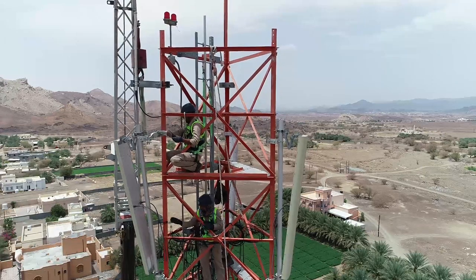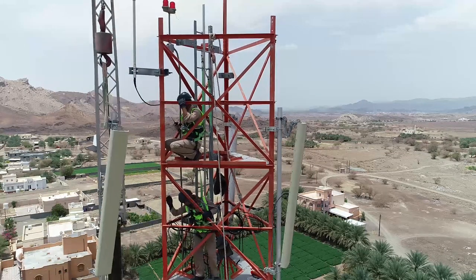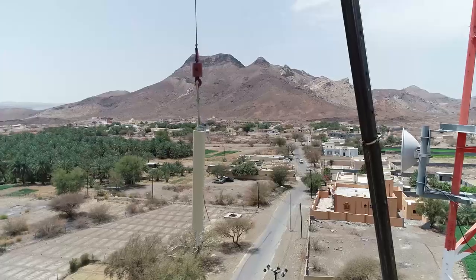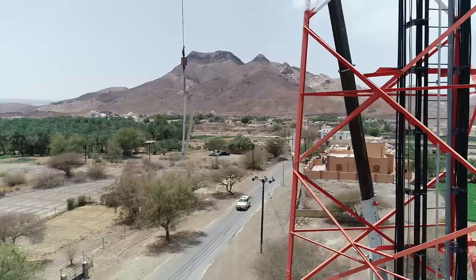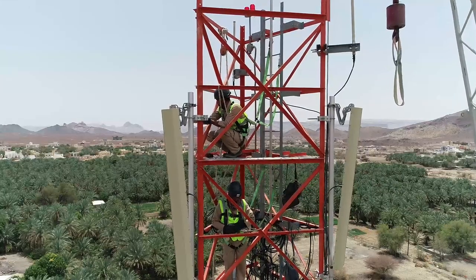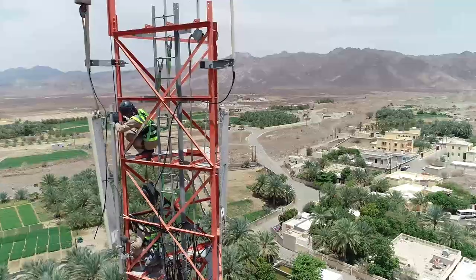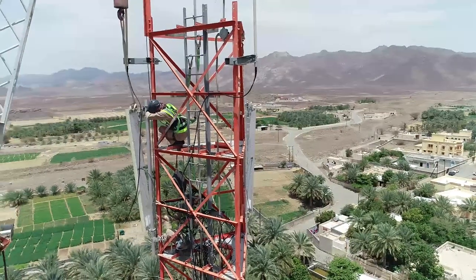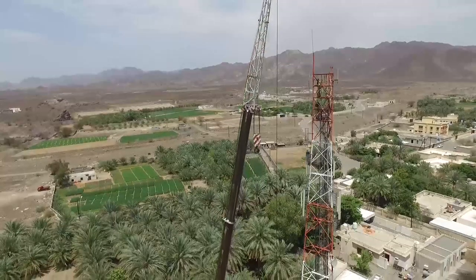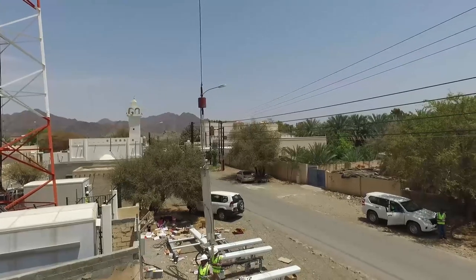Once the antenna mount is free from the tower, the rigger will guide the mount for safe descent while using the crane. The rigger and crane operator communicate either by walkie-talkie or by hand signals. The crane operator safely descends the antenna to flat ground and repeats the operation for all sectors. The crane operator will take precautions to avoid any commercial power cables which may be around the telecommunication site.